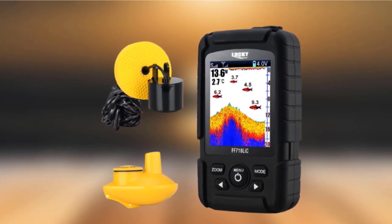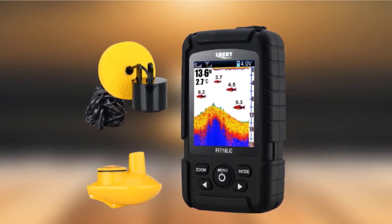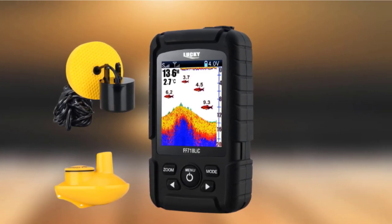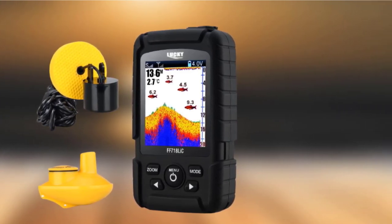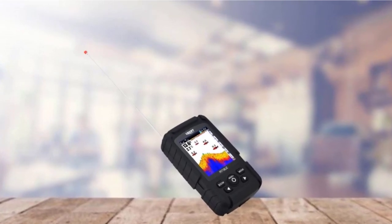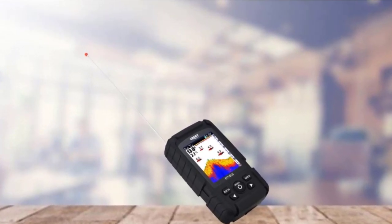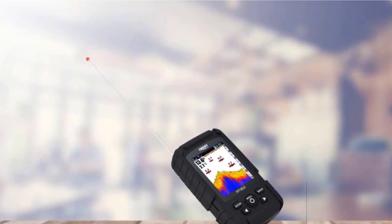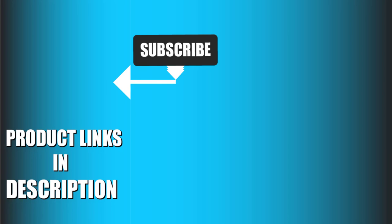You can dial in the sensitivity to your preference, add or remove fish icons and alarms, and choose from three display color options: blue, red, and gray. Battery life is awesome — it can offer 10 hours of continuous operation on a single charge. That's all for today. We upload fishing product review videos every single day, so don't forget to subscribe and hit the bell icon for upcoming video notifications.